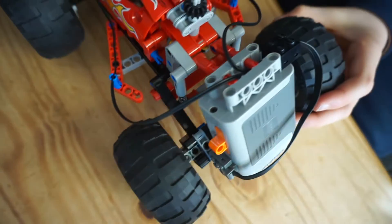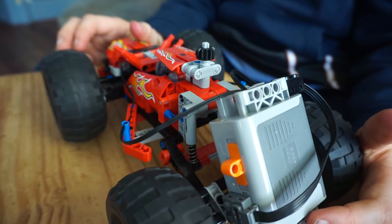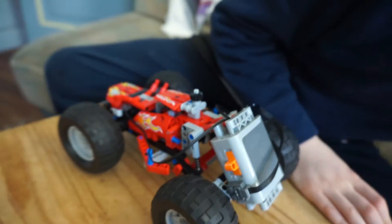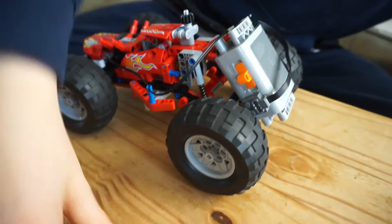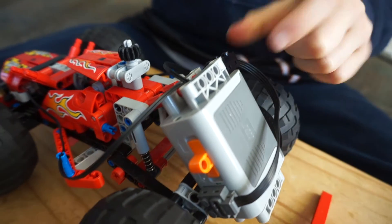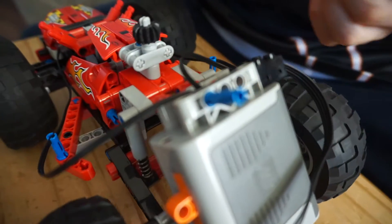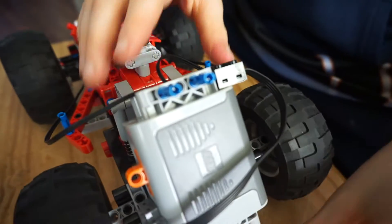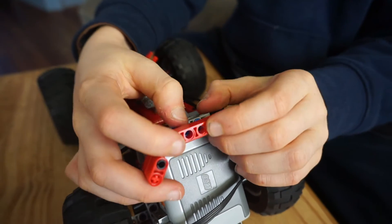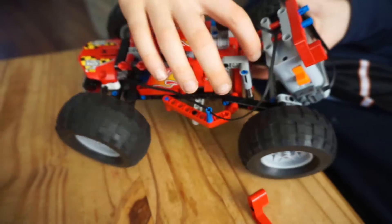To put the spoiler on, you need the other two blue pins. Put them in there, and then put the spoiler on like it was — just connected there.